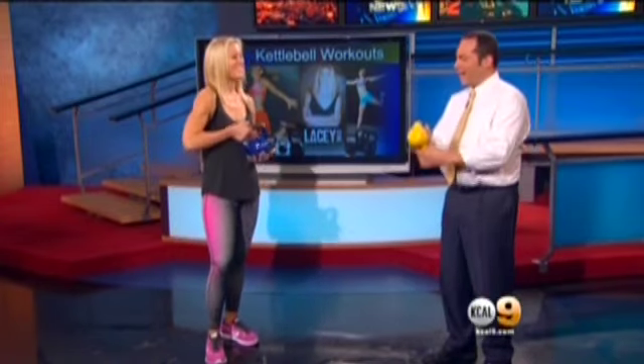Now here's what's funny. I asked Lacey if I could have a kettlebell, and she gave me the sissy yellow kettlebell here. And Lacey said, 'I don't want you to get hurt.' Thank you very much.